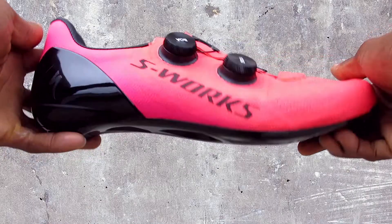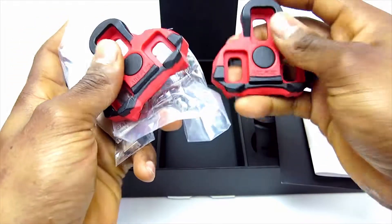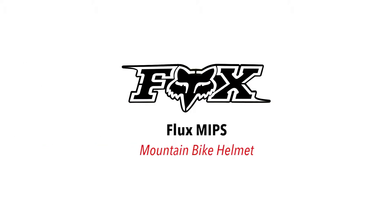Hi, this is Bikeshoes.com, specializing in shoes, pedals, and all parts and accessories related to them. Today, we're taking a look at the Fox Flux MIPS Mountain Bike Helmet.